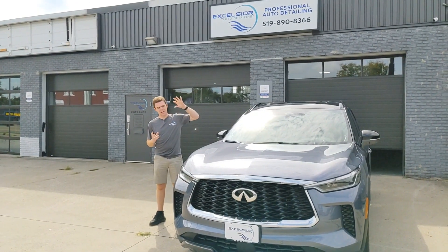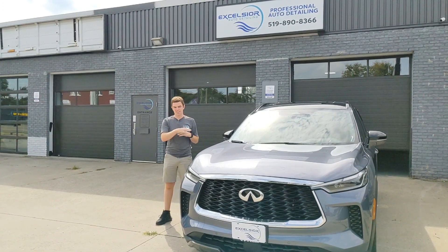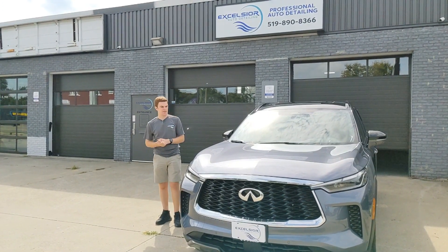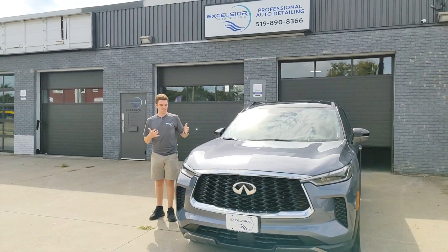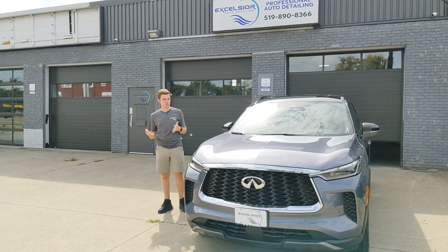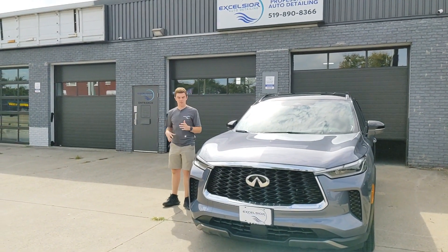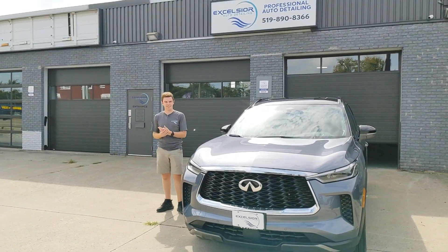It's also a good replacement for if you're used to getting car wax. These have been customers of mine since I started, so a decent amount of time. They've always had their vehicles waxed. This is a new vehicle for them and they wanted to try the ceramic — it's obviously better protection, but they wanted to see what it was all about. We waxed their other vehicles, so they'll be able to compare how long this lasts versus the ceramic.